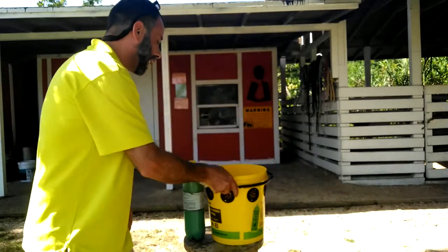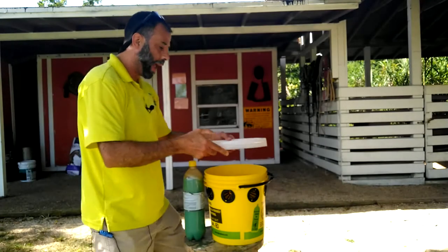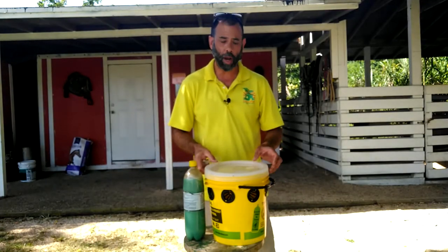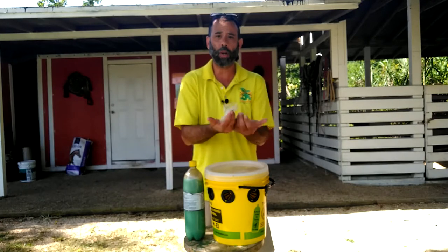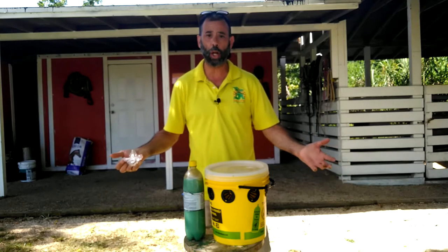What it's looking for then is light to get out, and this is why we have a clear lid. What happens is the fly will come in here, the lid goes on it, and they're trying to escape because they're looking at the light — they're basically just bouncing on that top and they're just going to die of stress or exhaustion.